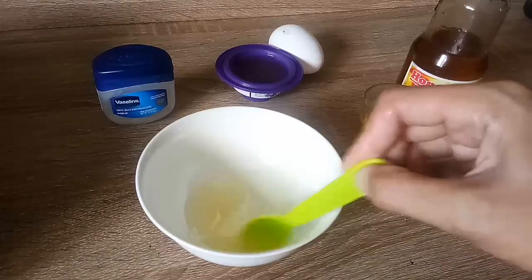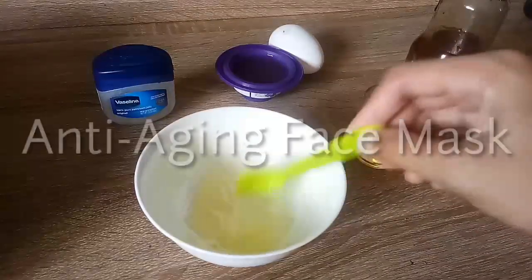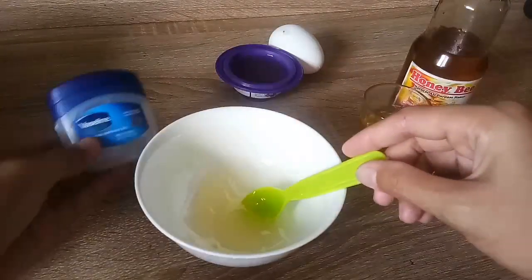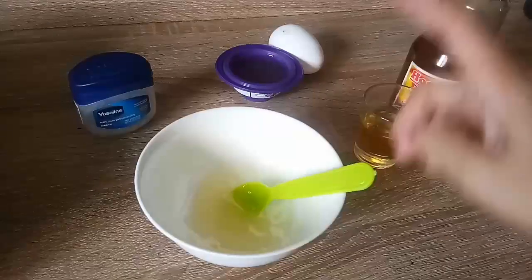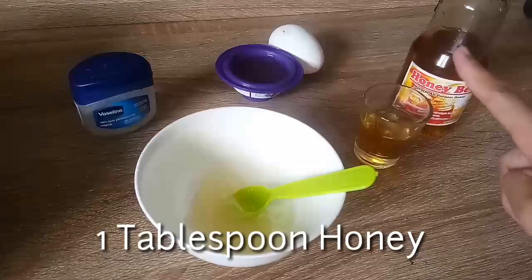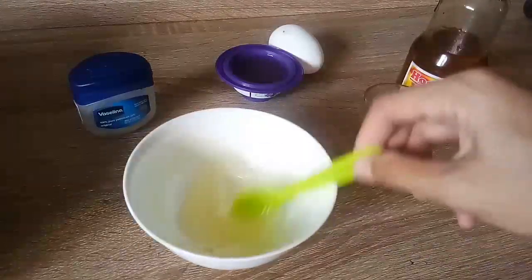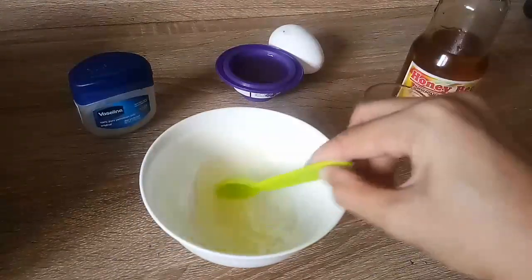Hello everyone, welcome again to my channel. For this activity we are going to do our own anti-aging face mask. The ingredients that we need are 2 tablespoons of Vaseline, 1 tablespoon of egg white, and 1 tablespoon of honey.